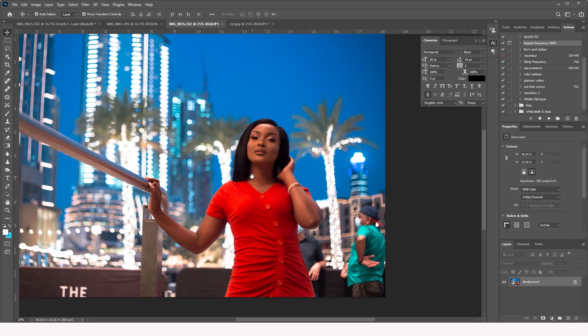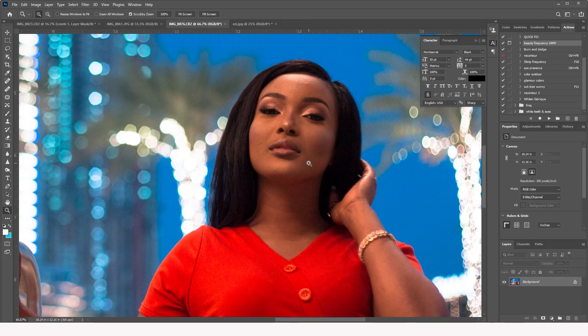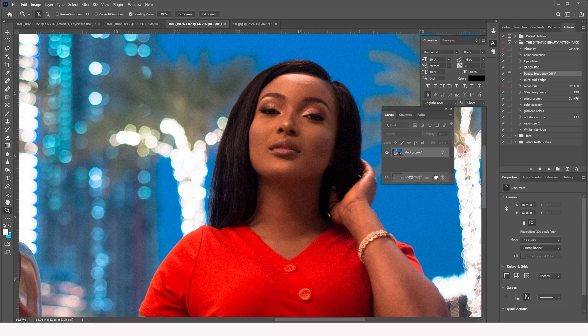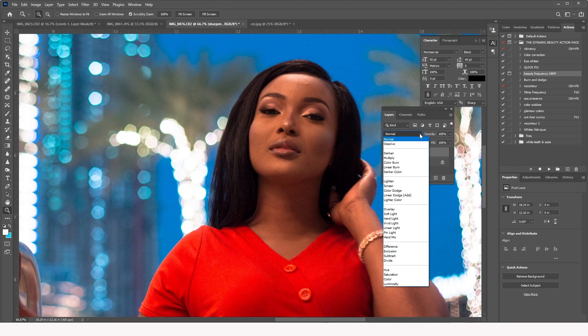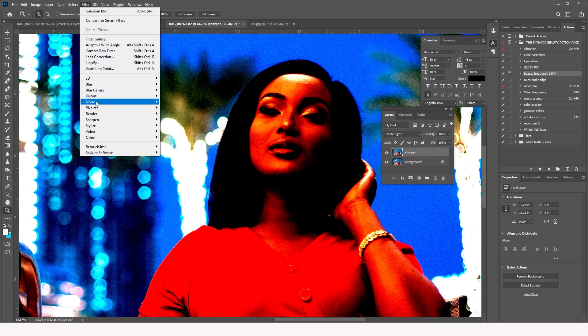We're going to use only two steps to do this. There are many ways to sharpen images, but this is the quick fix I usually use. I come here and duplicate this layer twice, then I name it the 'sharpen' layer. The next thing I do is set the blend mode to Linear Light.